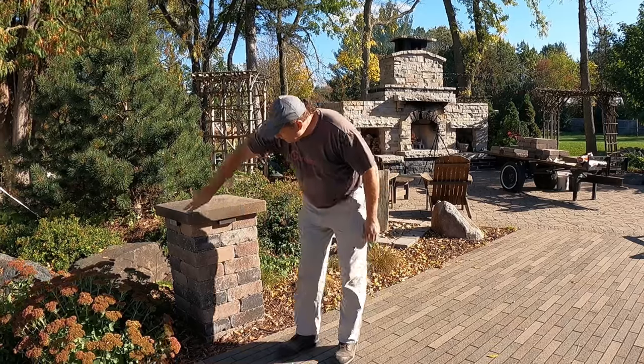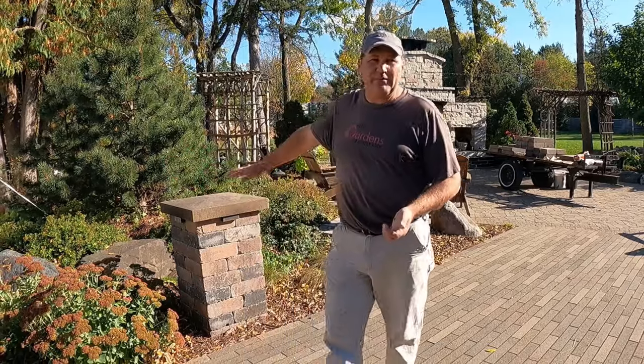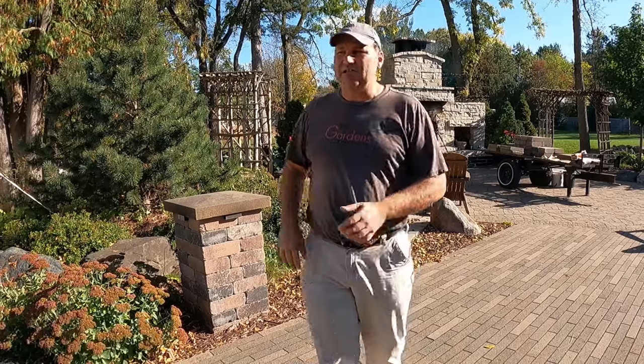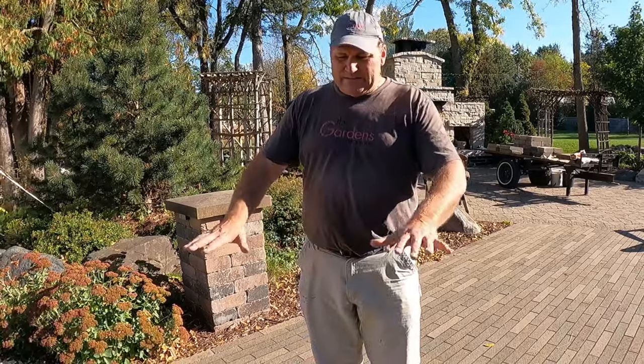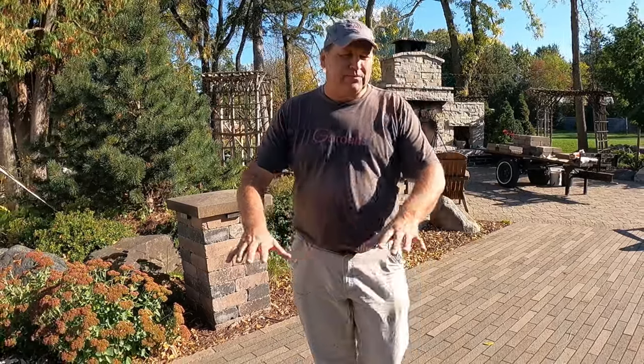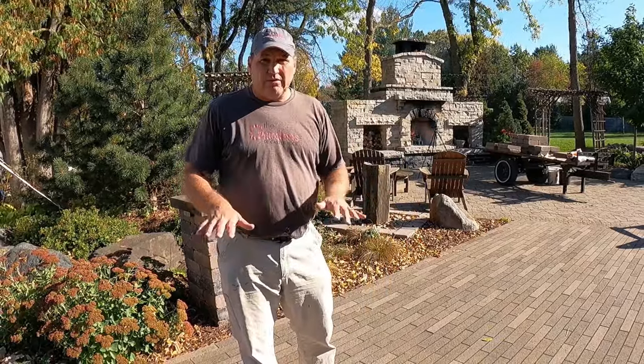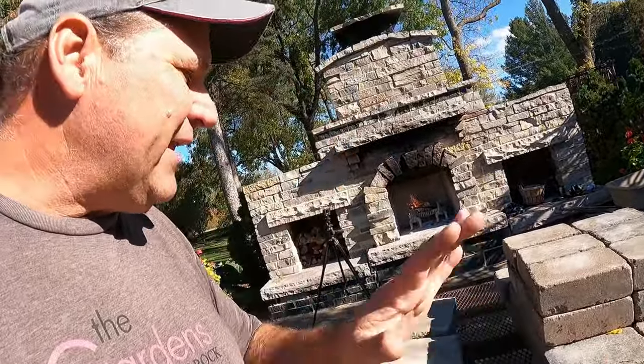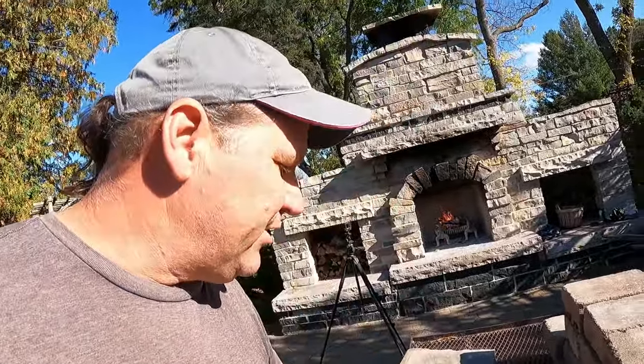Each layer takes four blocks. I'm going nine courses, so I'll need 36 blocks. I'm going to need some type of cap unit, and I also like to put a couple pieces of concrete — some caps or pavers or retaining wall block — down as what I call the footing or the base. The planning part is getting all of your materials together, so let's take a look at the materials we're going to be using.